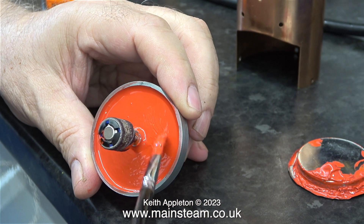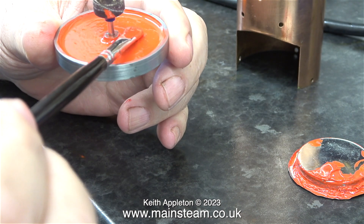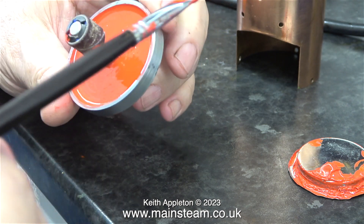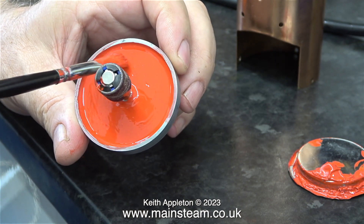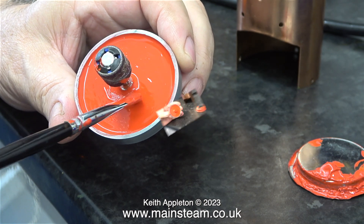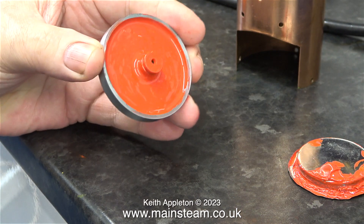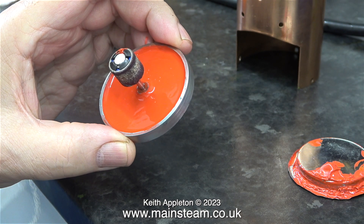I am currently applying a thick coat of red paint to the flywheel casting. Why am I doing this? Because the casting itself is diabolical. Hopefully when the paint's dried this should cover the fact that the finish of the casting is not good. Just in case you're wondering, the drum sander in the middle is of the quick release type — very useful indeed.